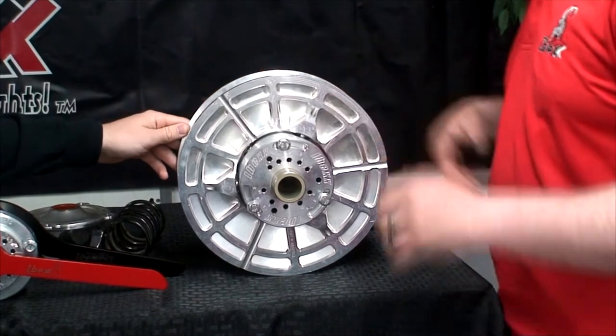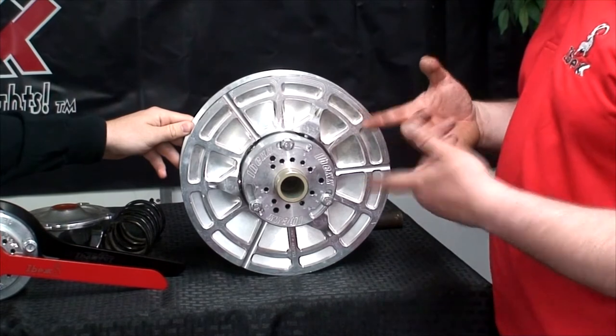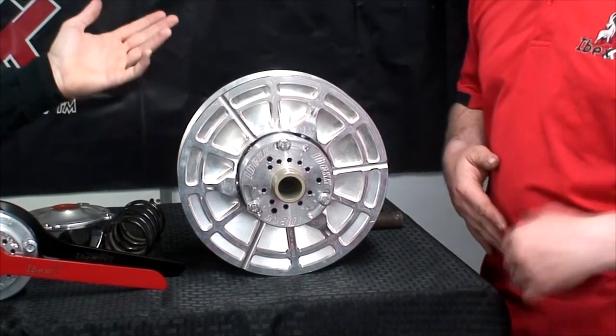So if I tighten it, what would that do to the shifting? Usually if you tighten it, you'll gain RPM. If you loosen it, you'll lose RPM. And what tool would I use to do that?